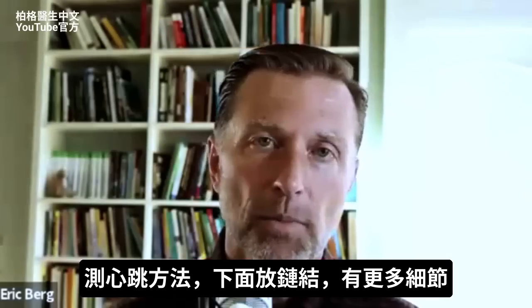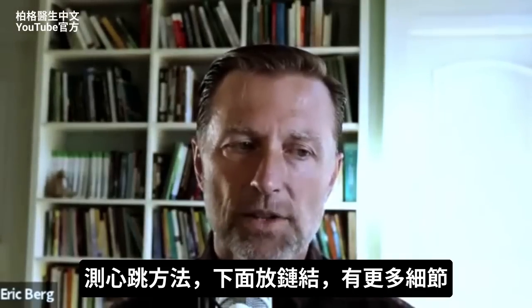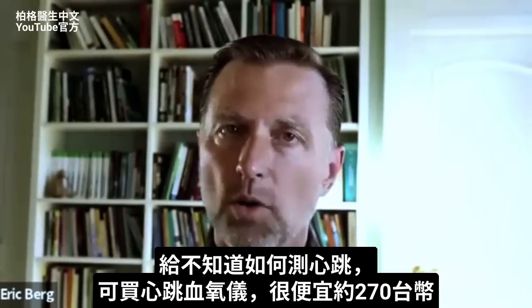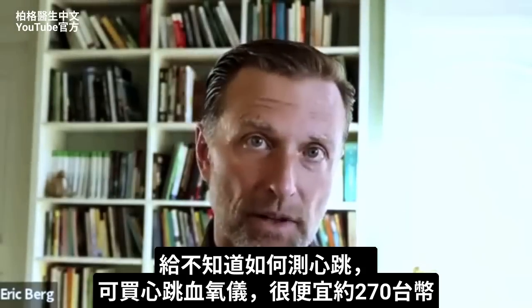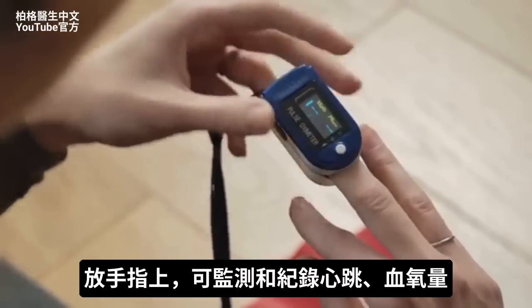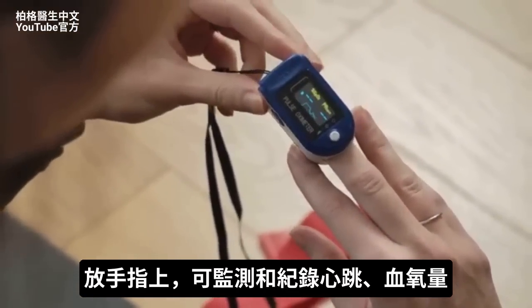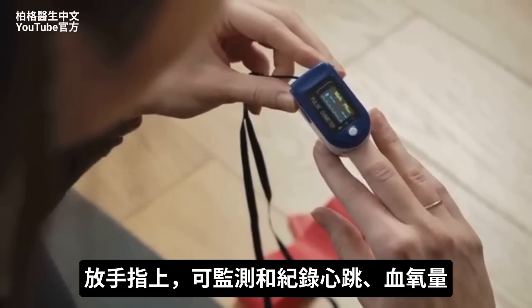Now there's a certain way to check your pulse, and I'm going to put a link down below to give you more details on that if you don't know how. A pulse oximeter is very inexpensive — it might be about $9. You put it right over your finger and you can not only monitor your pulse rate and record it, you can also monitor your oxygen levels too.